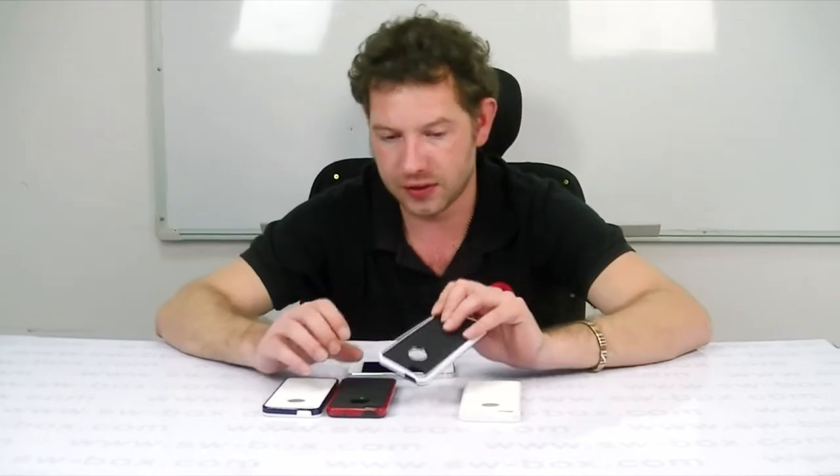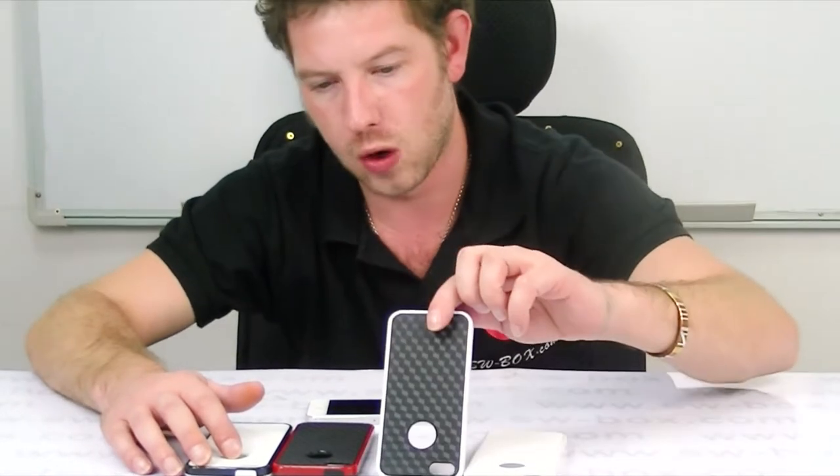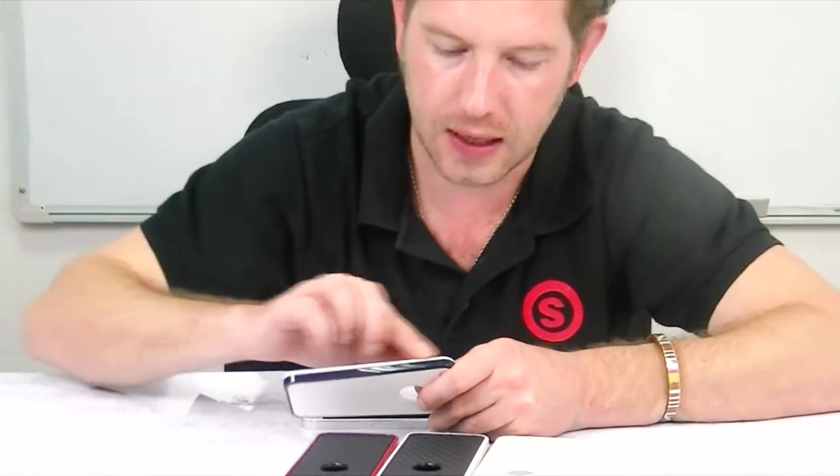It's got a nice feel to it. There's a multitude of colours — I've just picked out a few. There's a white and white one, a black and white one, a red and black one, and a white and black one. As you can see, the pattern finishes there.